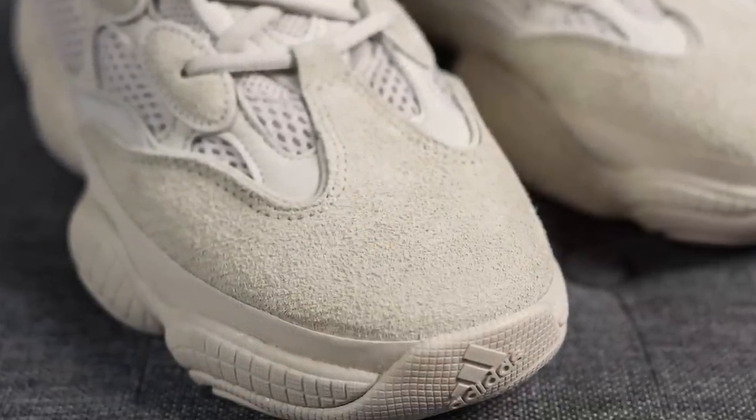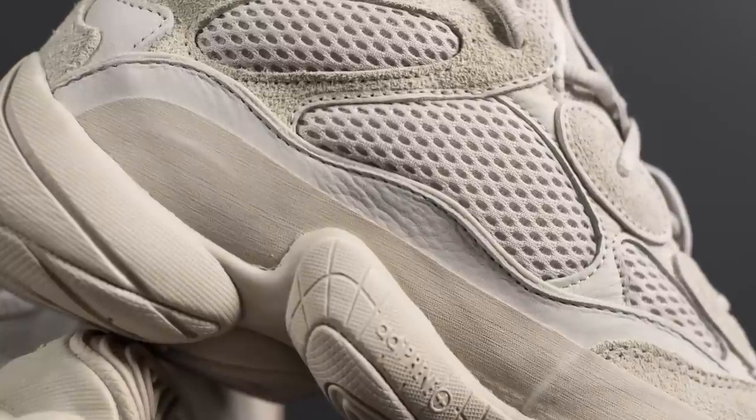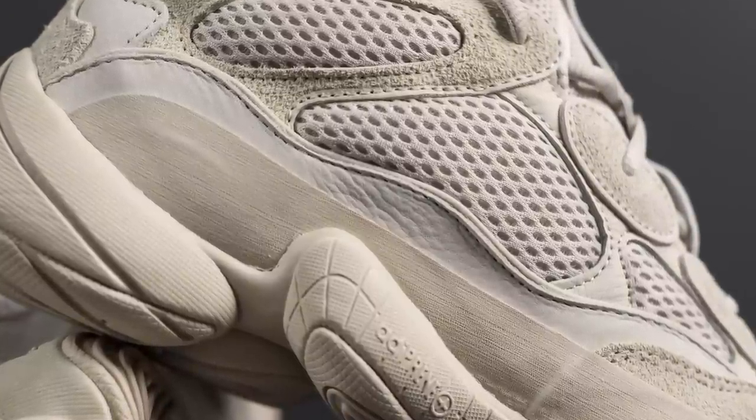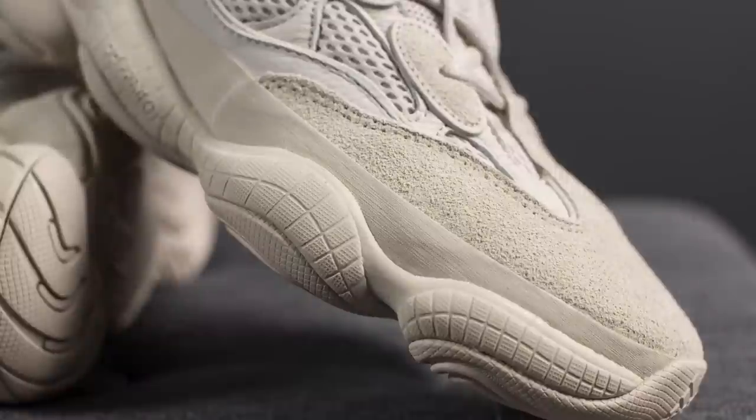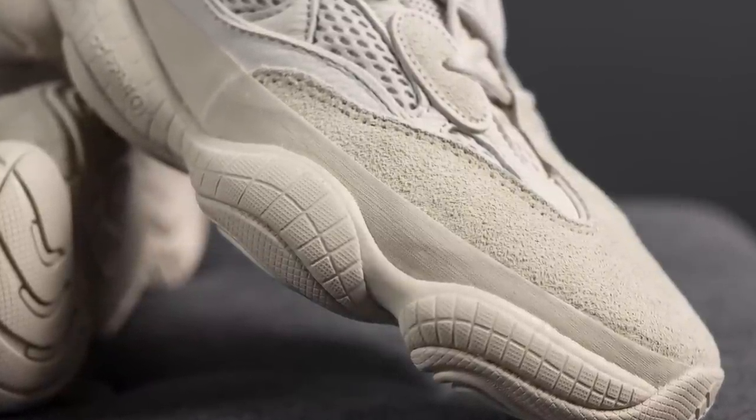Taking a look at the toe box, you can see this is constructed using a hairy suede. Running along the sides of both sides of the shoe, we have this tumbled leather. Outlining the edge of the leather, we have 3M. And overlaid on top of this at the very bottom of the upper, we have this fuse-like material that basically serves as the mudguard.